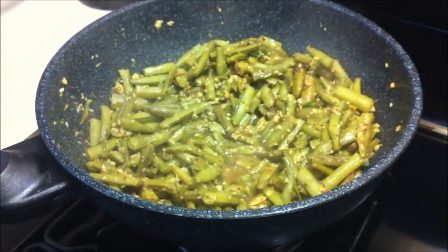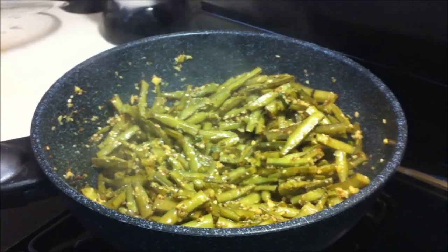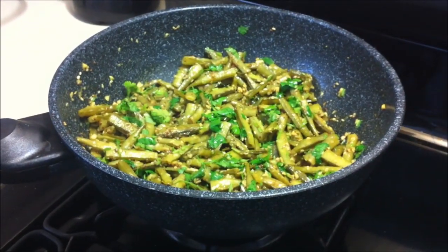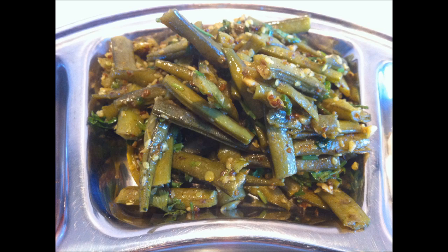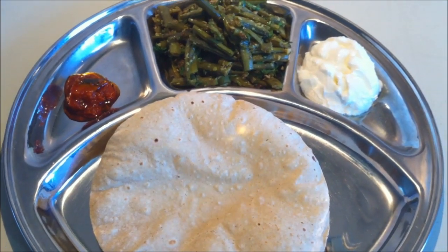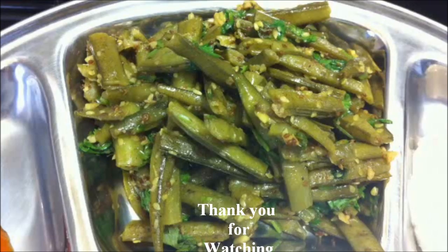It smells so incredible! Now garnish with fresh cilantro and the Guaar ki Sabzi is ready. Serve this sabzi with hot roti and enjoy this delicious dish. Thank you for watching!